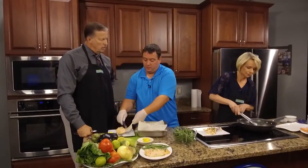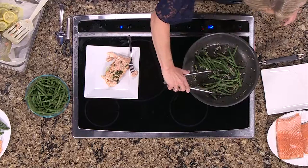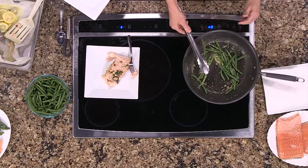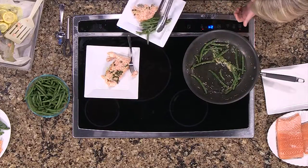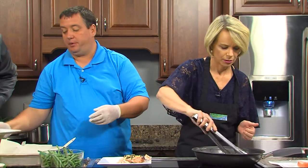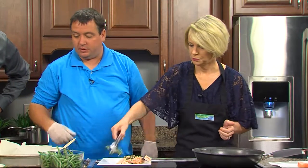Do you want some green beans, Jimmy? Green beans go great with this. What did you put in here? Just a little bit of lemon, garlic, and butter. These are crispy green beans — you'll actually find the kids will eat these a lot more than the canned version.